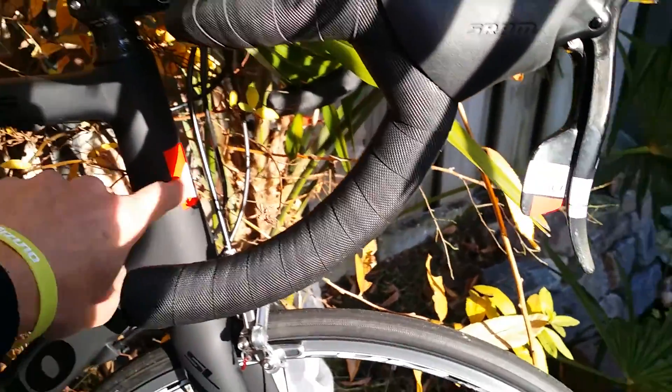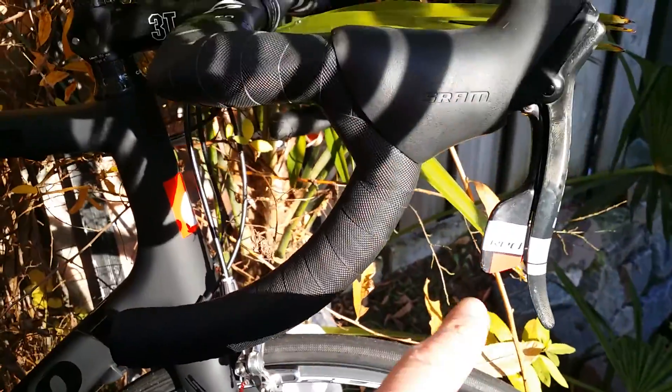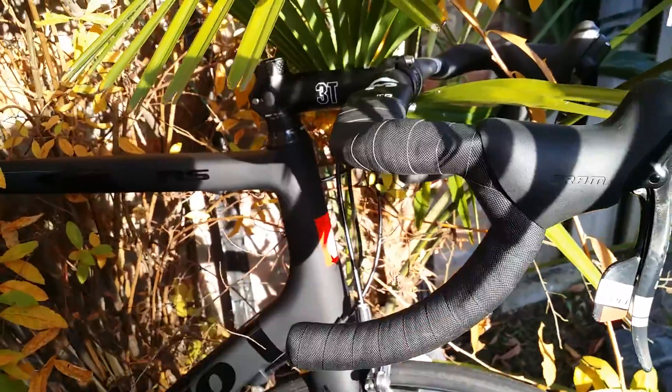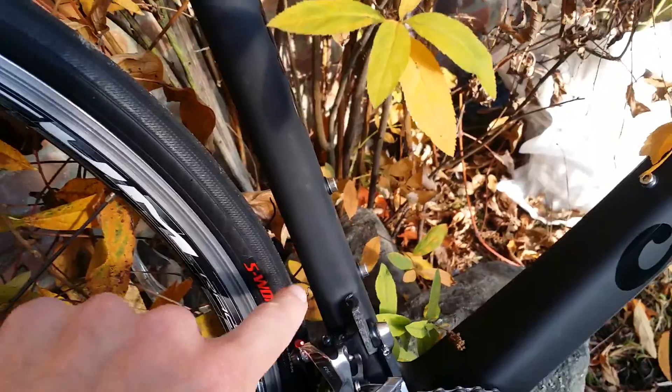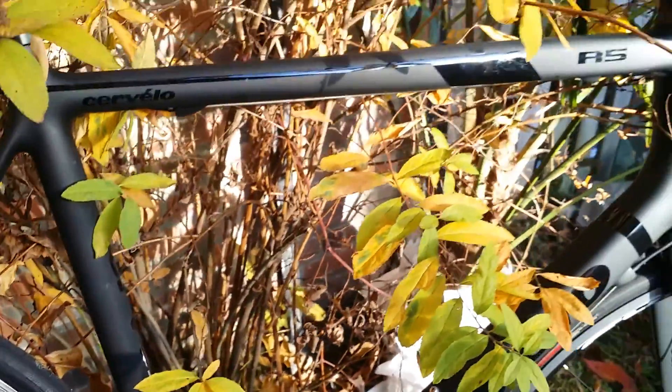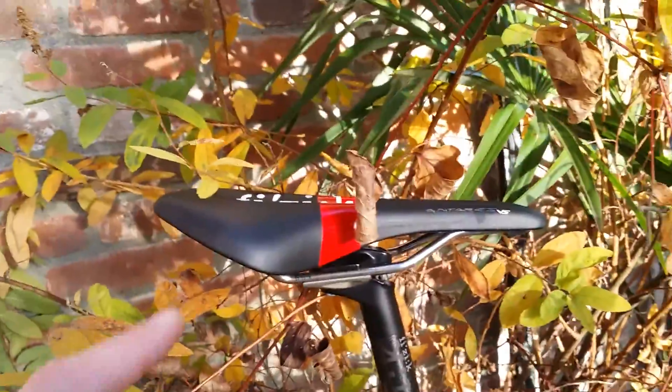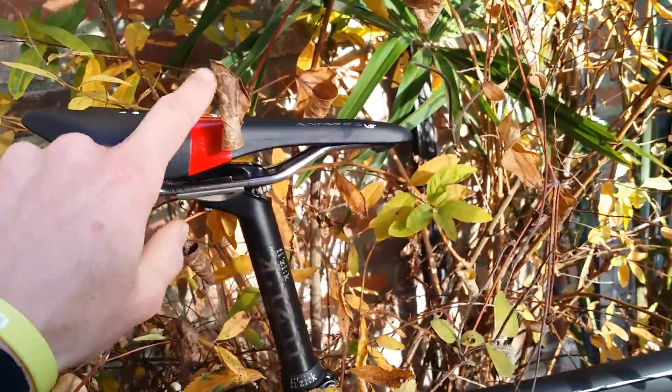Especially if you have red details on the bike and you want to see them also on the shifters. That's also why I have S-Works tires — yes, S-Works on the Cervelo. Couldn't find other ones with the red. And the red is also in the Antares saddle.